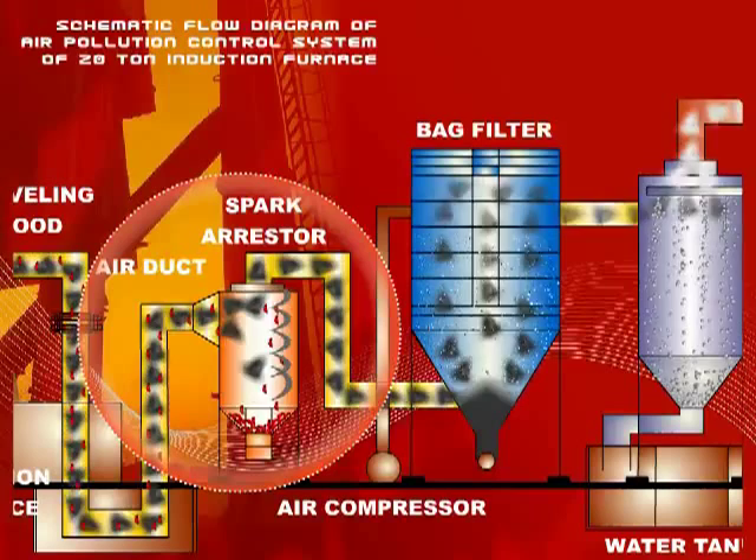It also arrests all sparks coming out of the induction furnace with the fumes. The particulates and sparks, because of their inertia, tend to move towards the outside wall and drop down after hitting it.